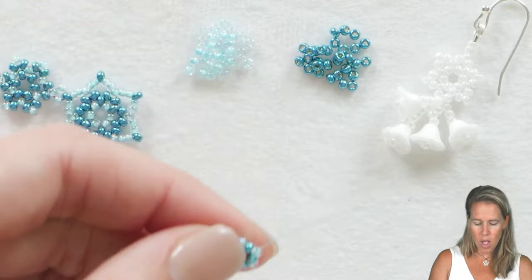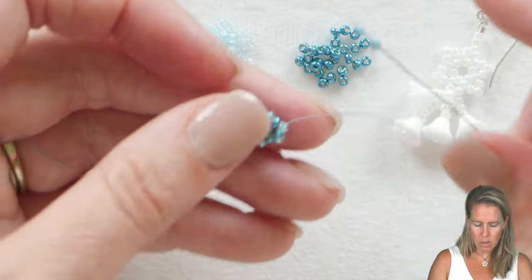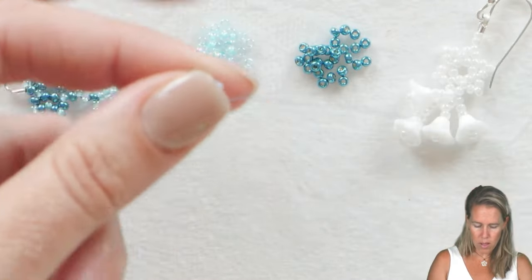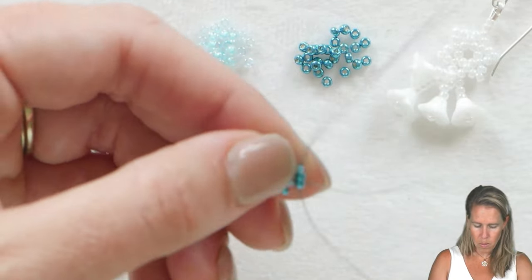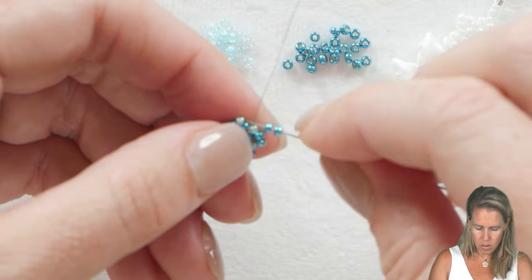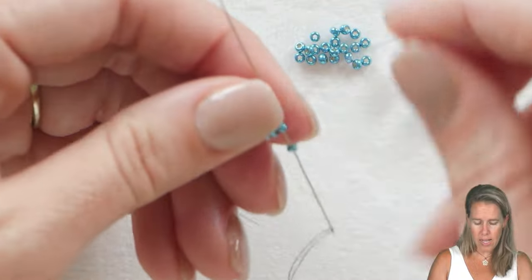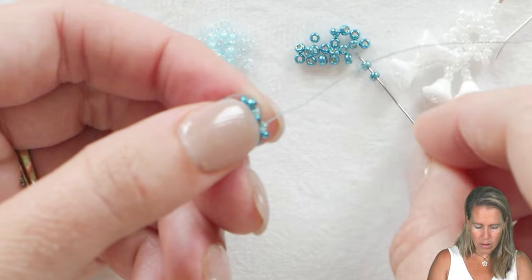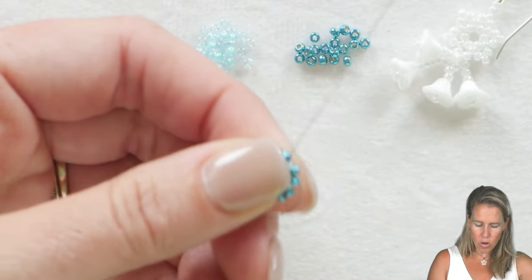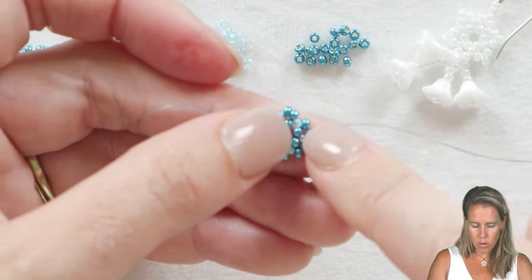From here we're going to add two beads between each one of our lighter blue beads. Pick up two of the darker blue beads and sew through the next lighter blue bead, going through beads seven through twelve, adding two more between each of those. As you go around you'll notice these two beads almost sit in a V — one to each side — almost like a herringbone style. As you come back through the first bead your thread was coming out of, step up through bead number one of those two beads you just added.